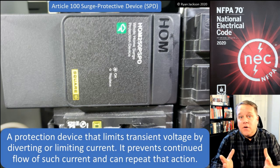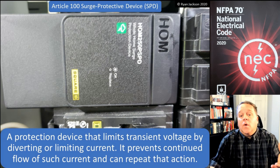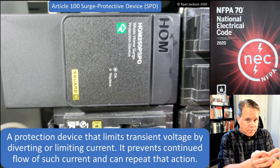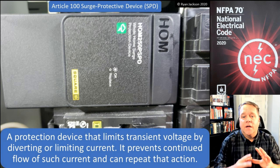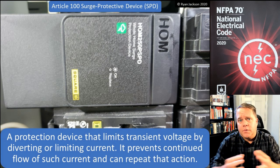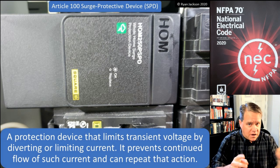If an SPD experiences overvoltages in excess of its rating, you would have to buy a new one. Fortunately, that's the only thing you should have to buy — you shouldn't have to buy a new TV, DVD player, computer, and all that stuff. That's really the whole idea behind a surge protection device: to protect your equipment.